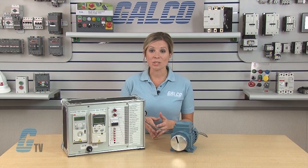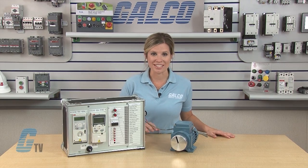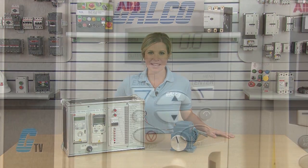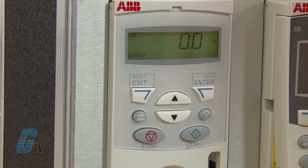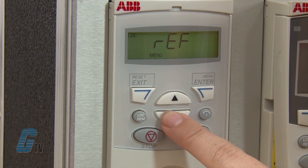The soft keys below help navigate through the control panel and will be used throughout this setup guide. I will begin the setup by pressing the local remote key and make sure that the drive is operated by the keypad and not a remote interface. I can access the parameter menu with the soft keys. The output on the bottom left should then change to menu.